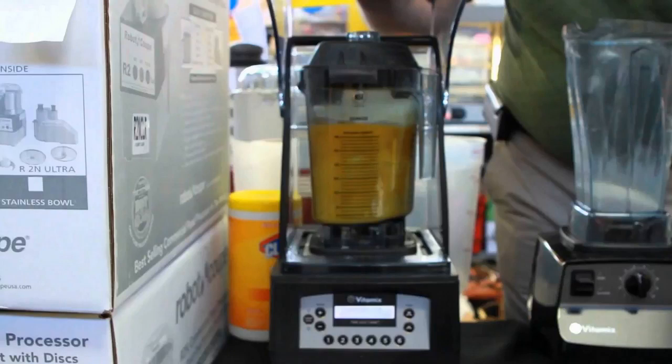I will say, this thing makes the best smoothies I've ever had in my life. The motor is so powerful on this thing — it's one of those things you kind of have to experience to appreciate. It's expensive, but to me it's worth it, and to you it may be worth it as well. It's built like an absolute tank.